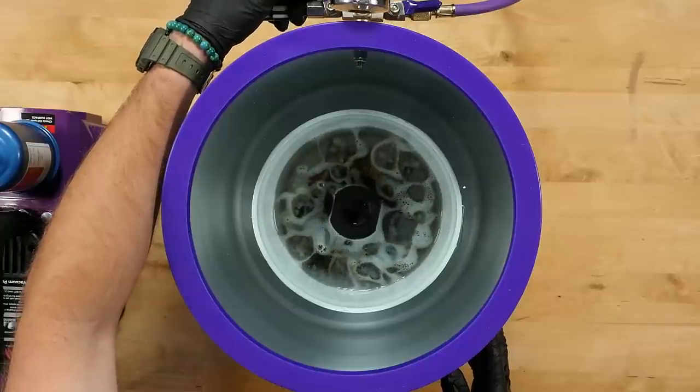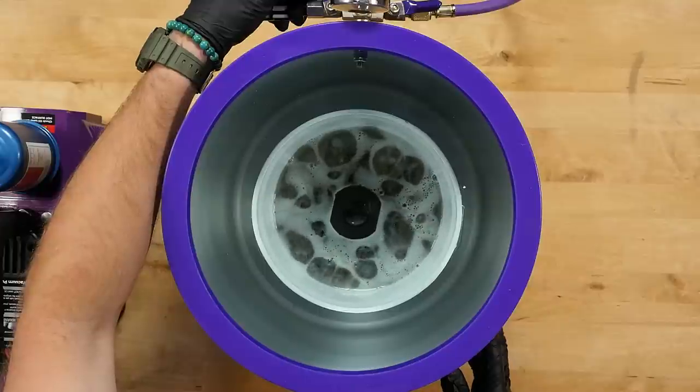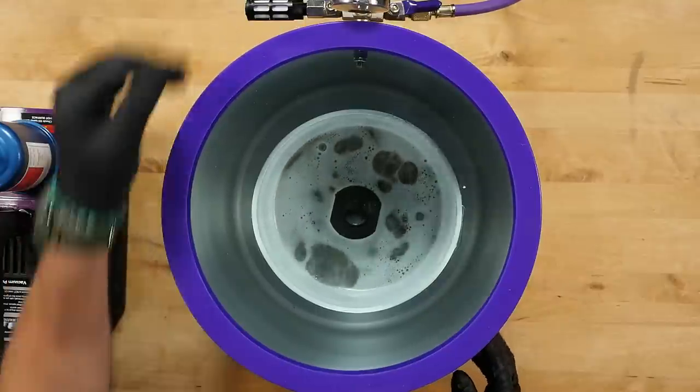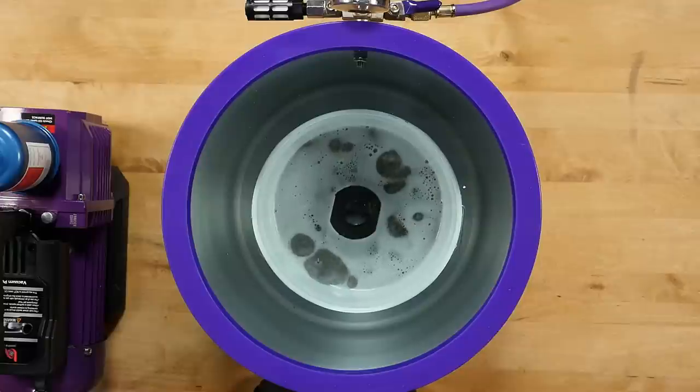This will increase the vacuum and you can watch as the air is being pulled from the wood. Make sure you don't close the valve too quickly or the resin will foam up and spill over the sides of the bucket and might get sucked into the pump.